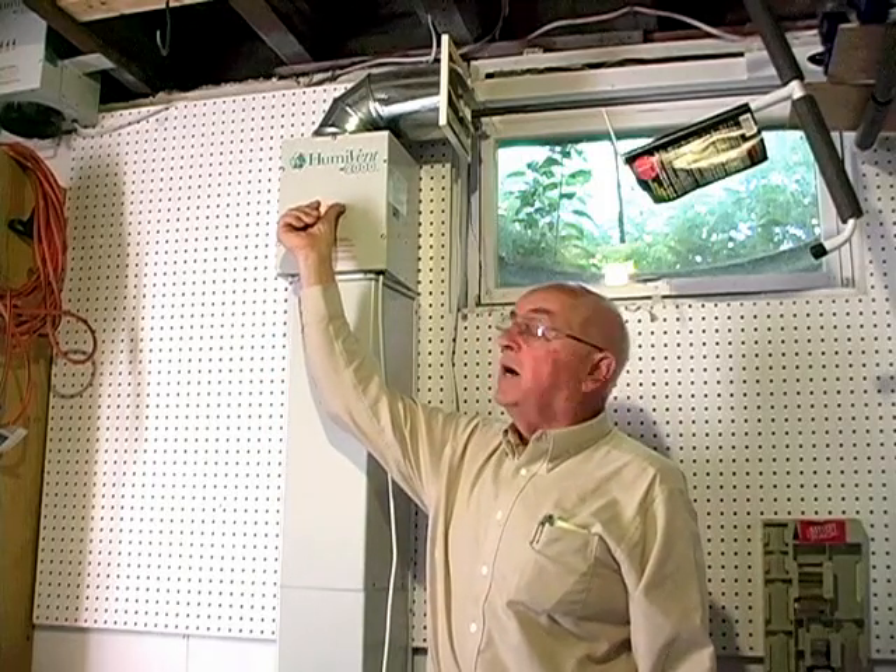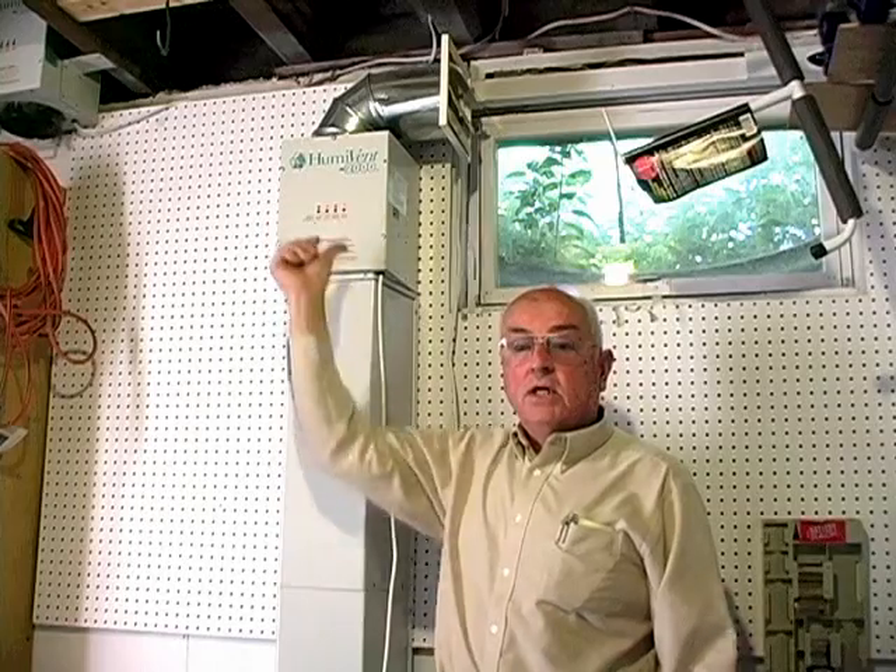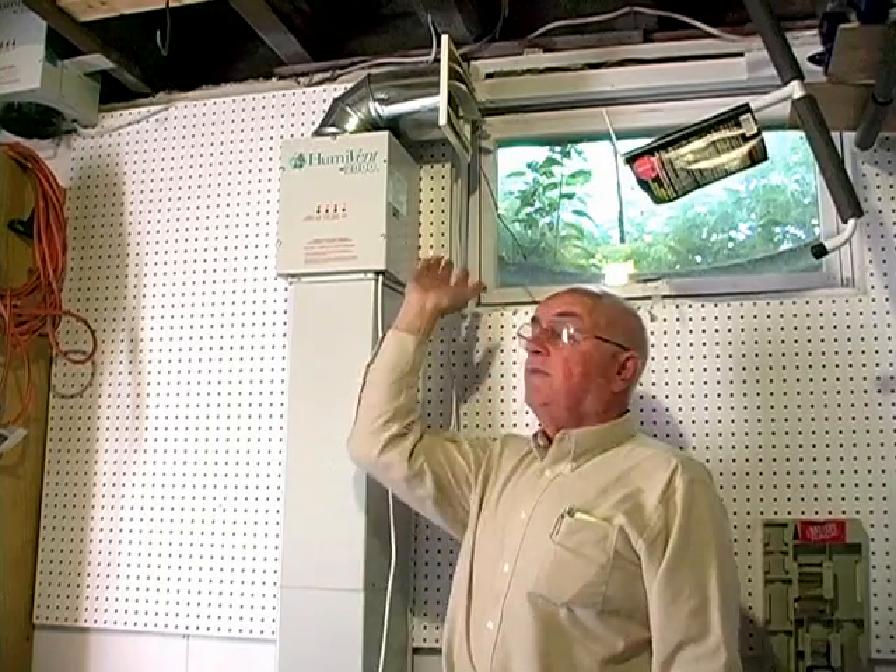There is also a high-speed override button. I'm going to press the high-speed override so you can hear that the unit is not really that noisy. Notice that is as loud as it would get, but remember we have it vented on the inside, so it would actually be much quieter in your basement.